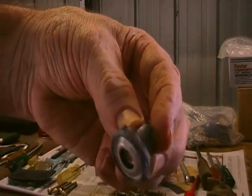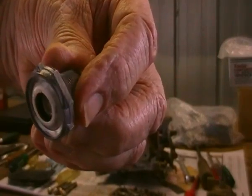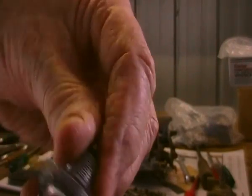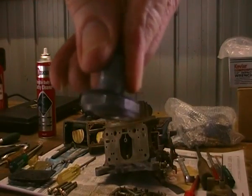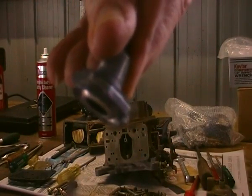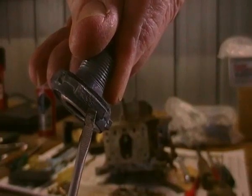That's the power valve. And on the side of one of these flats here, right here — if I get the angle right — right here, there's a number.